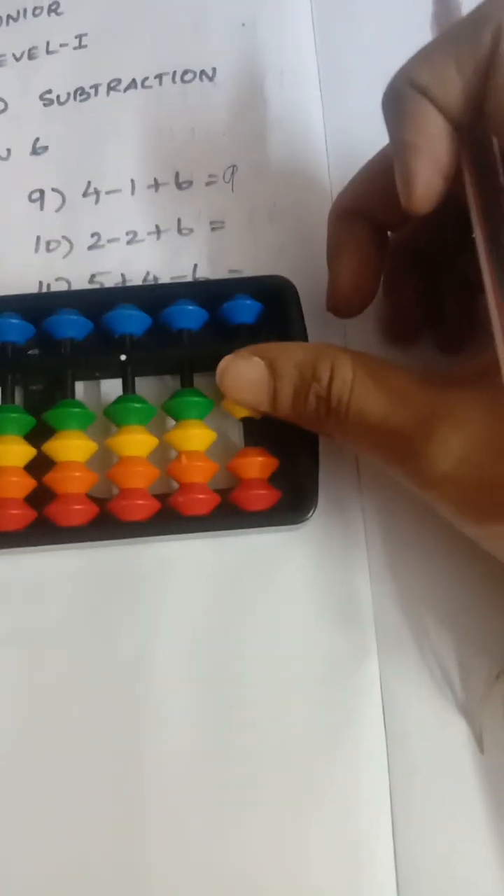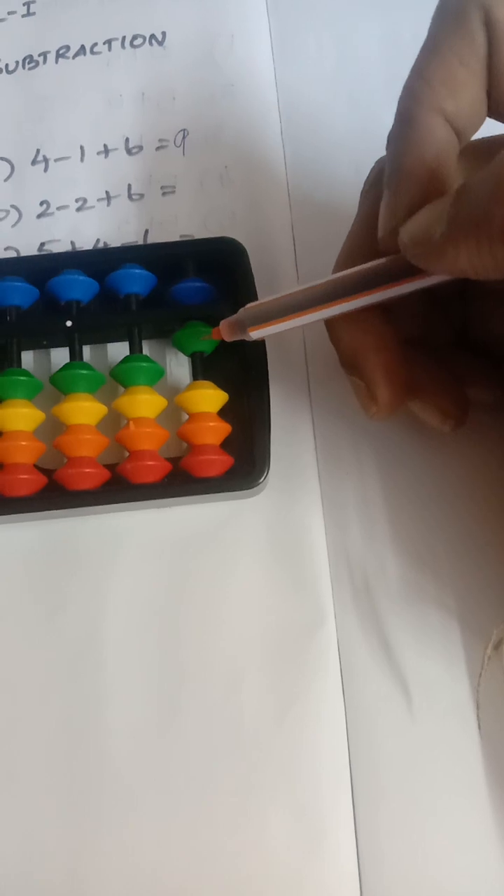Now: add two, less two, add six. How many beats are touching? Two beats are touching. The upper beat value is five and the lower beat is one, so the total is six.